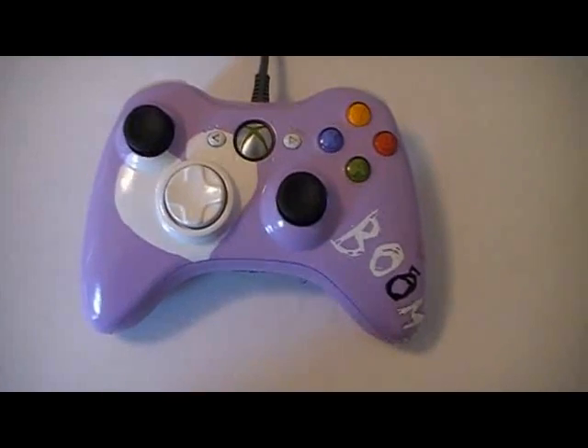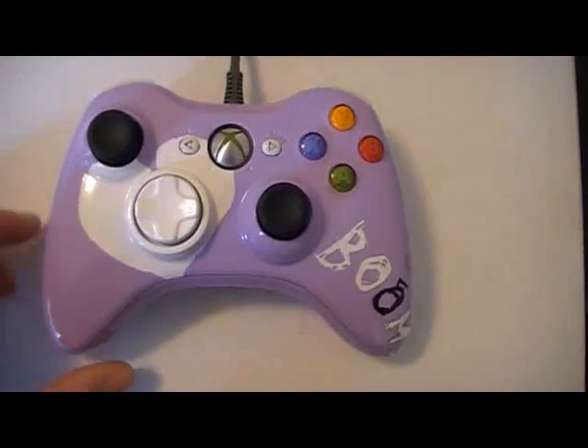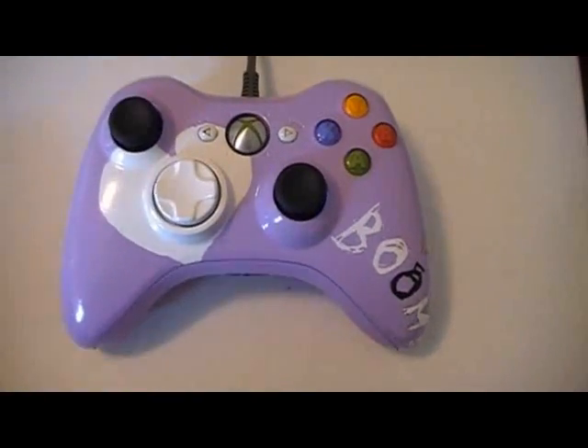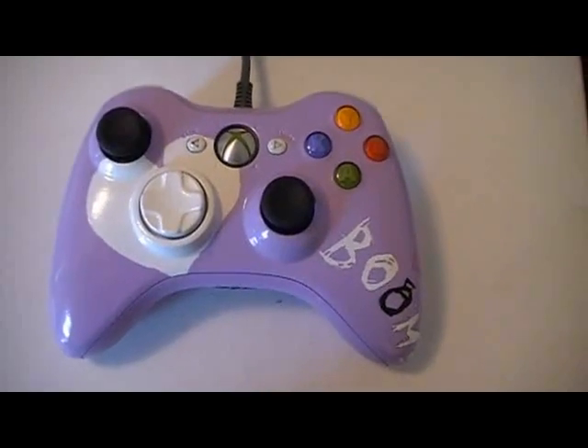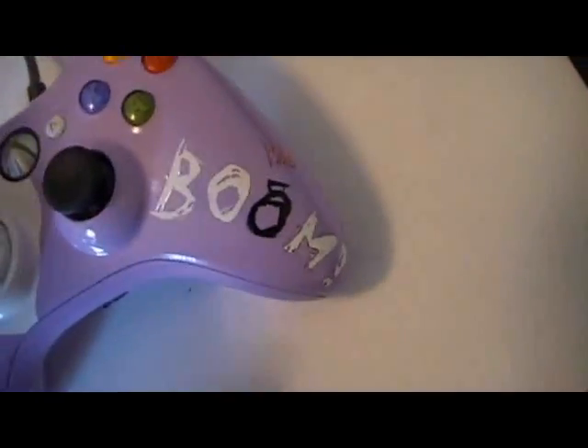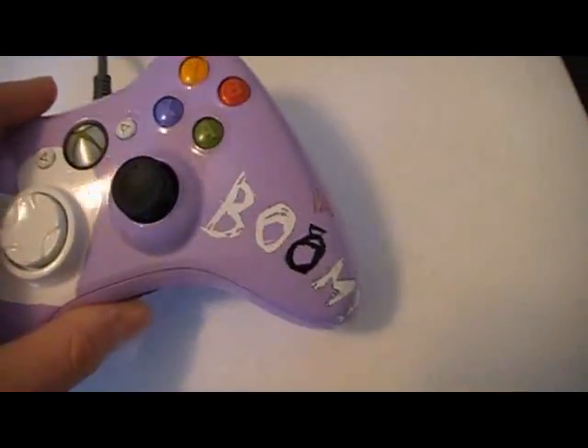Hey guys, it's the Jlog. I have a controller for a BAMF lady. She plays on the circuit every event. Pretty cool controller — it's purple. It looks a little bomb with the pink explosions. Real girly. There's a heart.